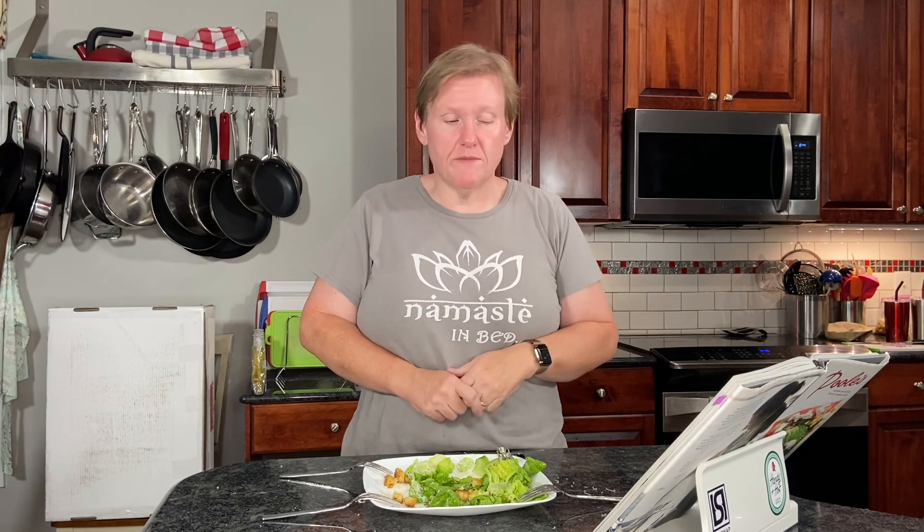Super simple, easy salad, and the presentation is really beautiful with the leaves piled high. So it's a little bit fancy, a little bit impressive if you want to have guests and make a simple salad, and it doesn't take that long — we made it in about 15 minutes. That's only because we had to wait 15 minutes for the onions to mellow out in the vinegar. Anyway, if you enjoyed watching me make this, please give me a thumbs up, hit the subscribe button, and come back and watch me make something else next week.